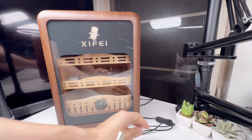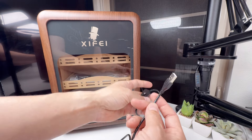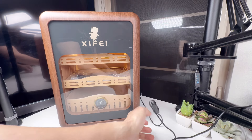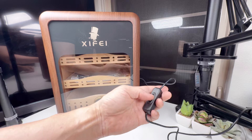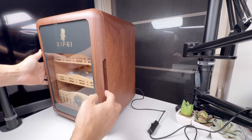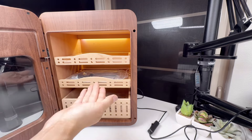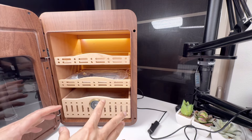Let's check this out. It comes with a switch and a USB, so let's plug in the USB. The LED light has turned on and you can turn it off. There's a light inside, there's a handle here — and look at this quality. Once you open it up, the LED lights illuminate your cigars.